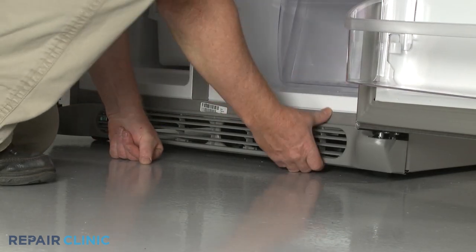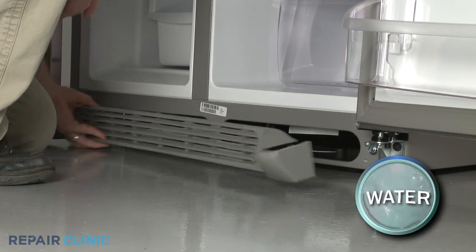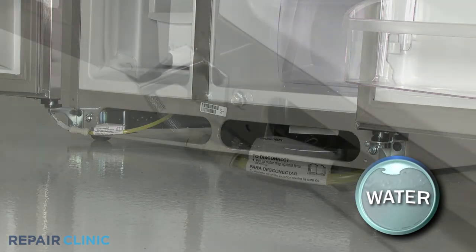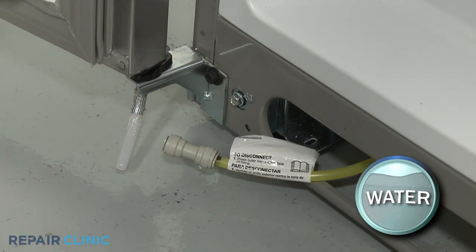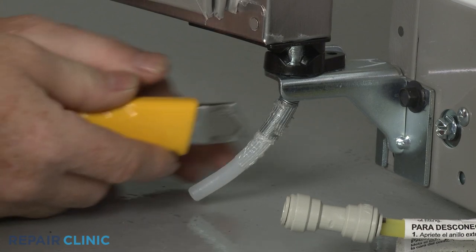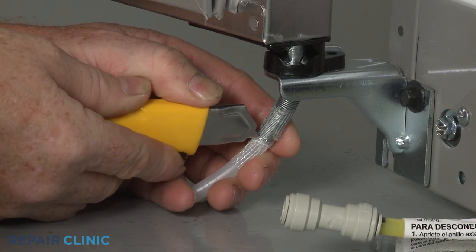Your first step is to detach the lower grill and use a 7/16-inch wrench to depress the retaining ring to release the dispenser water supply line from the coupler. Cut the tape securing the waterline spring and slide the spring off.